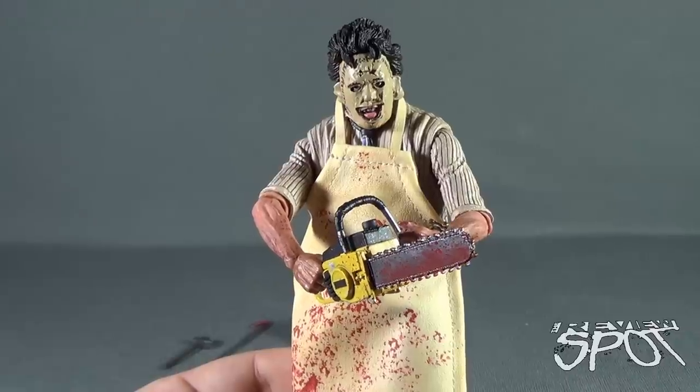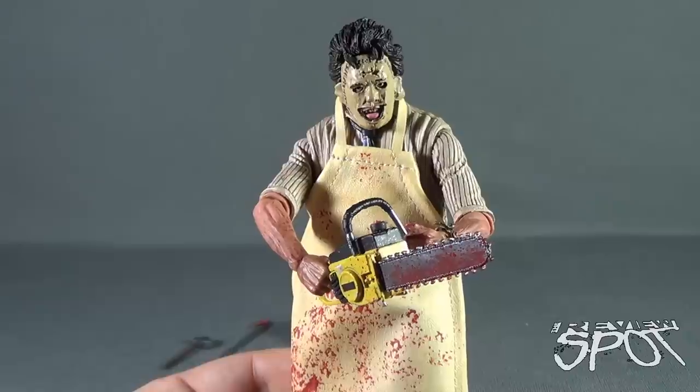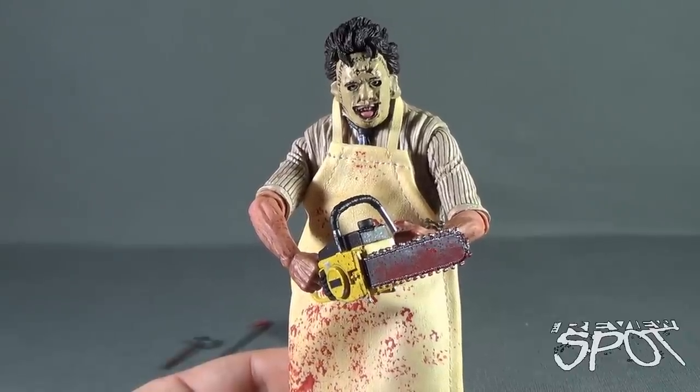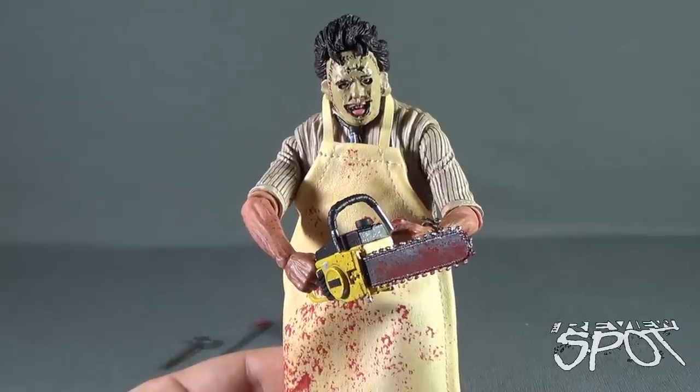Today's Toy Spot, we were having a look at the NECA Toys 40th Anniversary of Texas Chainsaw Massacre, looking at Ultimate Leatherface. Stay tuned guys — Spot's going to have more Toy Spots heading your way. As always, thanks for watching. See you next time.